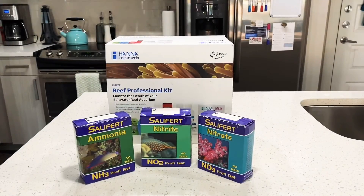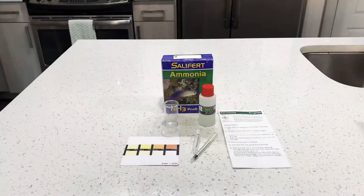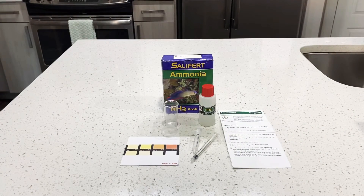For the Salifert tests — ammonia, nitrite, and nitrate — I'm going to do a test right now so we can see where my second cycle is at. I tested last night at around this time: I was at about two parts per million in my ammonia, my nitrite and nitrates were off the chart. Let's see where we're at today.